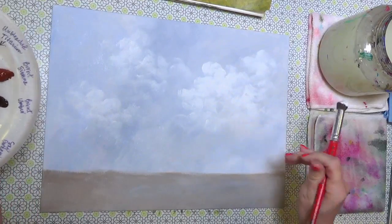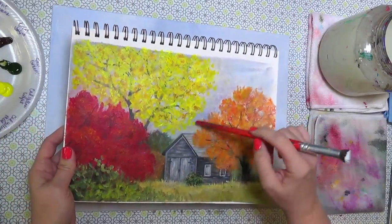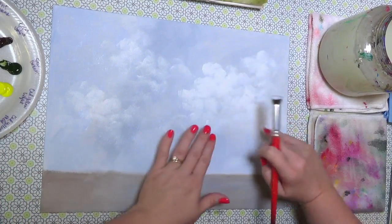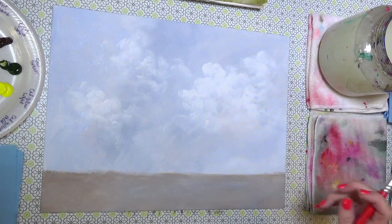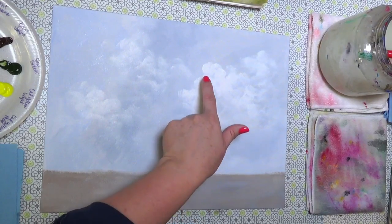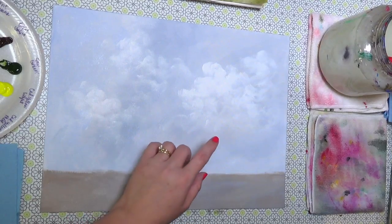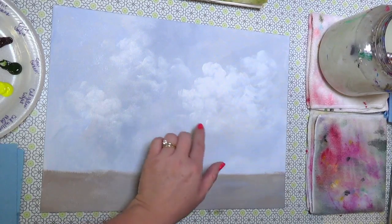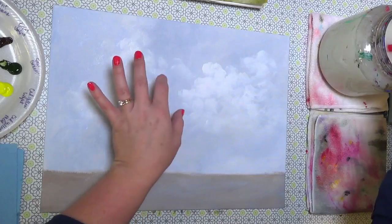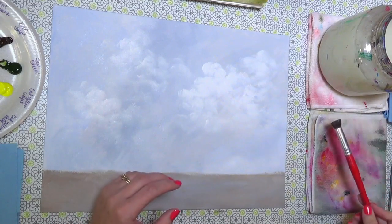That's about all I'm going to do for the clouds — only a little sliver of sky will show anyway. Clouds are a hang-up for a lot of people. One thing people do wrong is load too much paint and make them too solid — they lose depth. Keep them really wispy, let the sky color show through, and your eye fills in the rest. You just have to indicate a few brighter areas and your mind reads 'cloud' without you having to do too much.